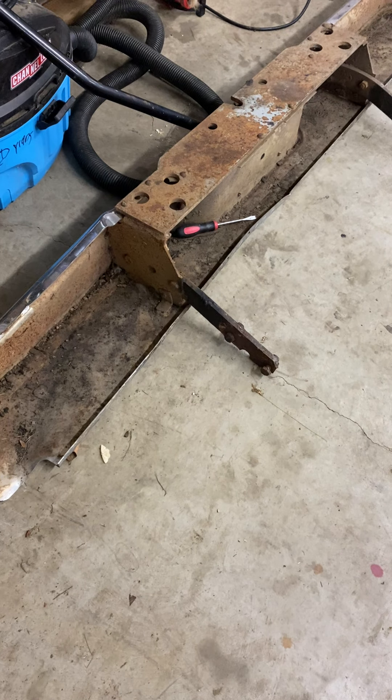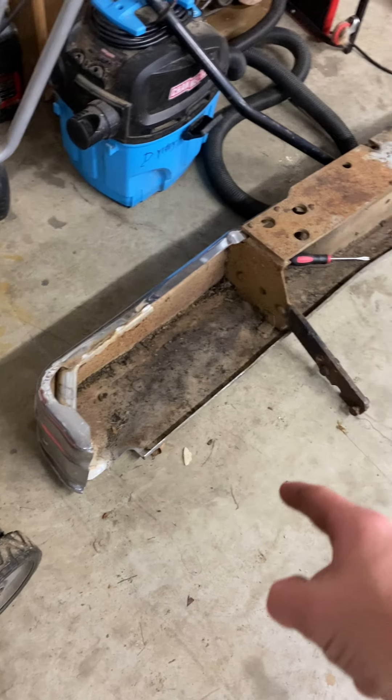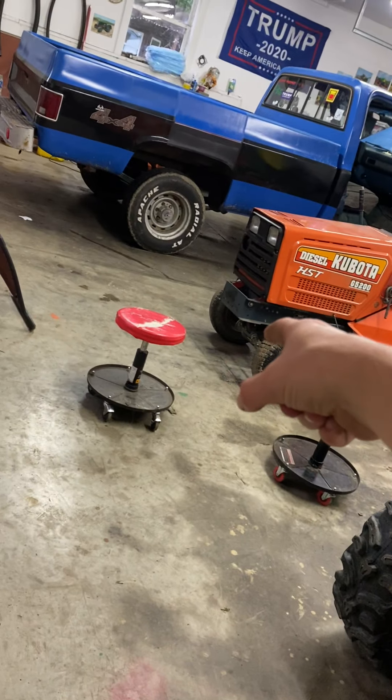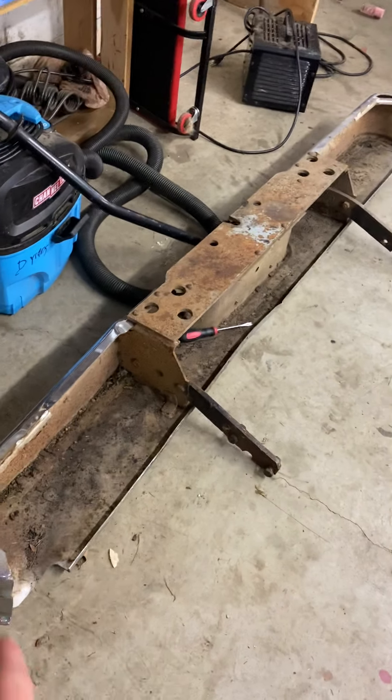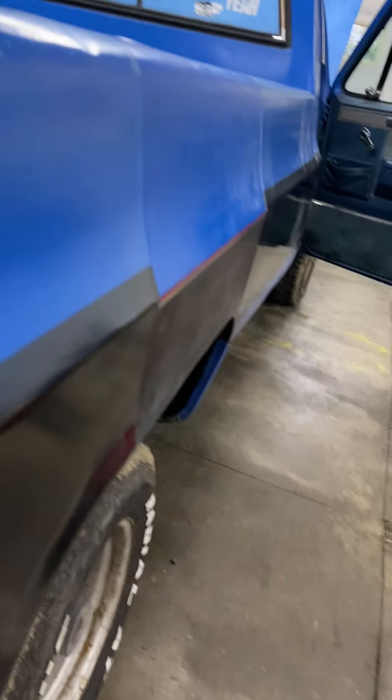Hey guys, today is August 29, 2021, back to our project. So I got a back bumper and a whole bed, because it needs a bed floor as you can tell. I also need an inner fender, which I haven't been able to locate yet.